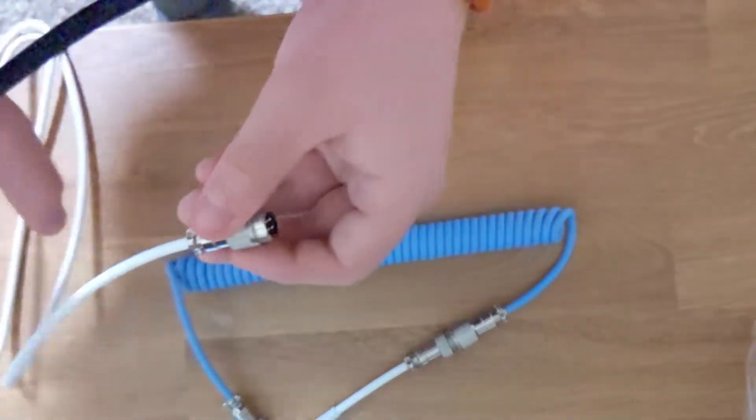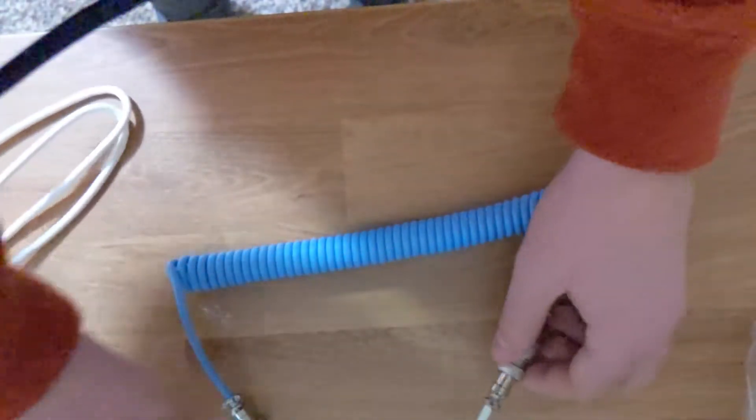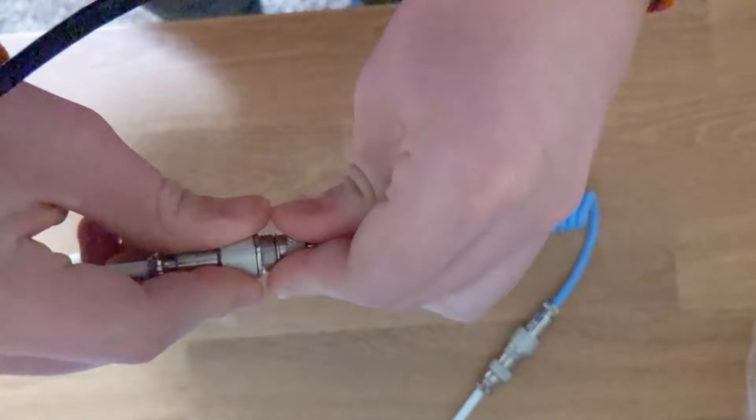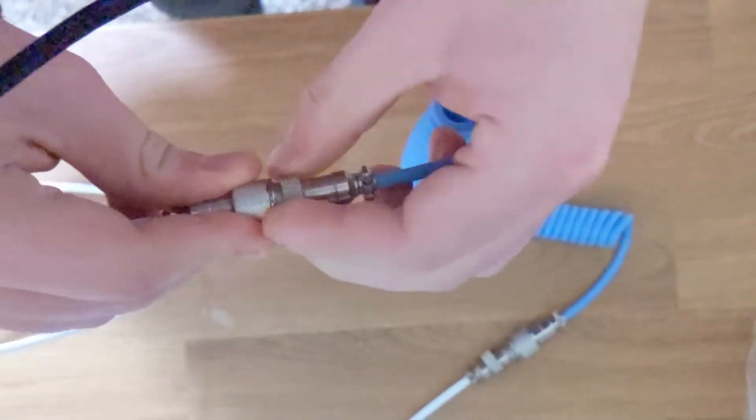To connect the extender to the cable itself, just line up the three prongs inside the connector, line it up, and plug it in. Then there's a little piece that you push down and screw in.